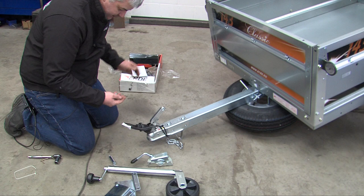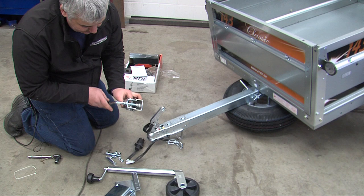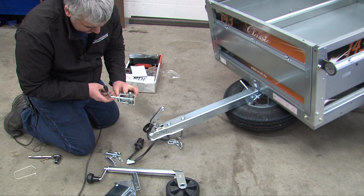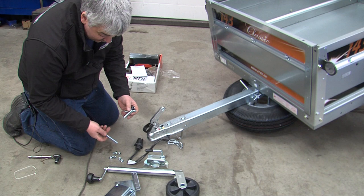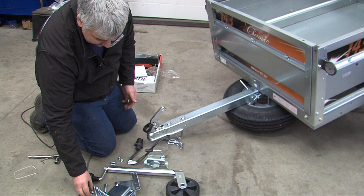First of all, remove all the nuts and bolts. Inside there is a large washer — this goes onto the handle of the clamp to spread the load as the clamp is tightened. Then there are two long bolts, set screws with threads all the way down, and two shorter bolts which are both M10.